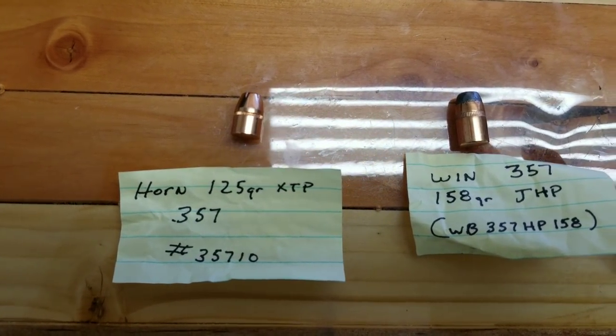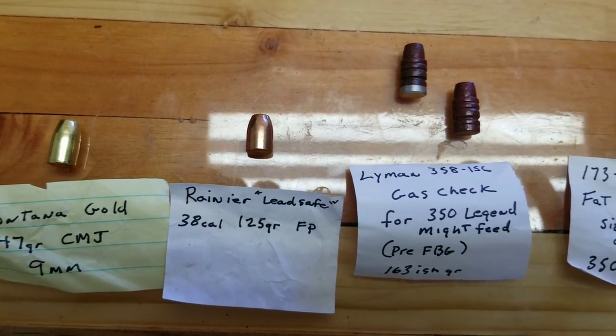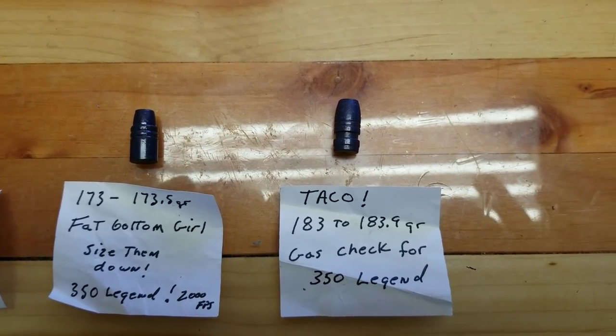It looks like we got our work cut out for us. Got a lot of bullets that Uncle Jim sent me — really appreciate this. We're going to see what we can do with a .350 Legend.